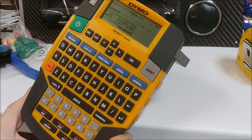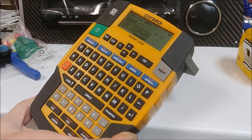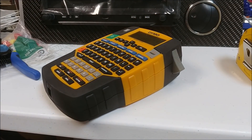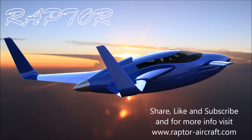And lastly, the DYMO labeler with the heat shrink labeling — you type in what you want, press print, cut the labels up, put them on the wire, and use the heat gun to shrink them on. Anyway, I thought you might enjoy that — that's the update for the first half of this week, and thanks again for watching.